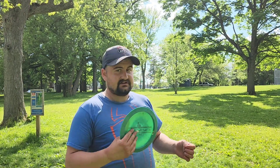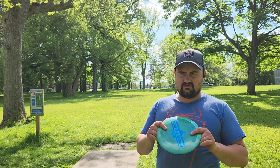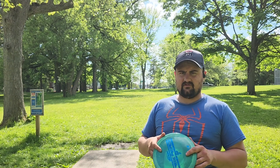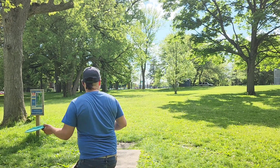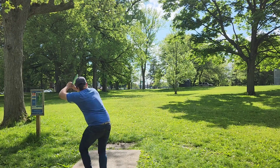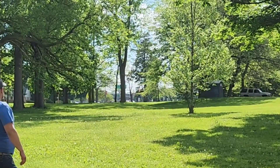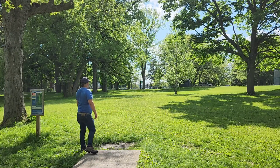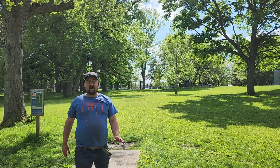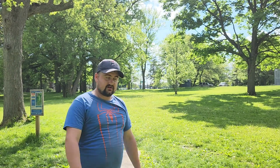I'm actually playing from the shorts because I can't reach it even from the shorts. We're gonna go forehand though — my real shot's a backhand, but we're trying these a little more stable for that. I have absolutely no idea where that went — I flipped it way too much into a tree. Hopefully we can find it.